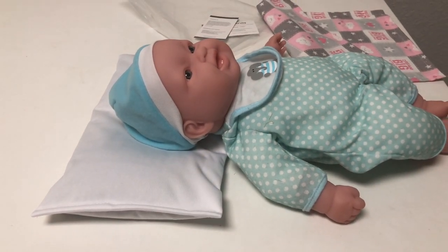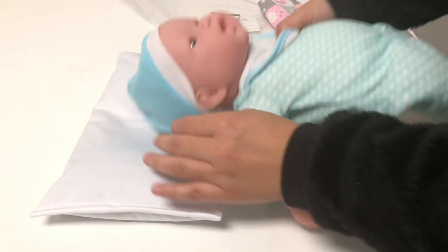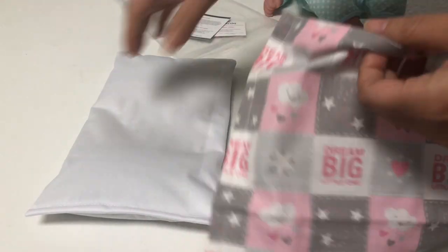They always use this pillow. My mom gifted it to me when Zane was born, and I came to realize that she also used this pillow on me when I was a baby.